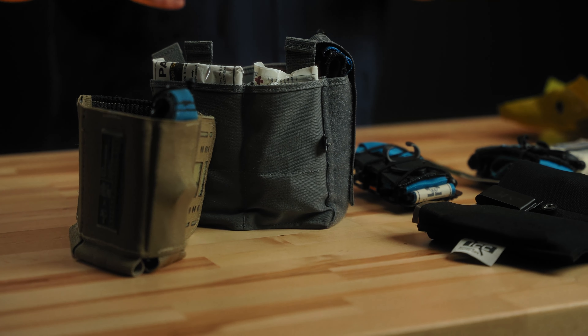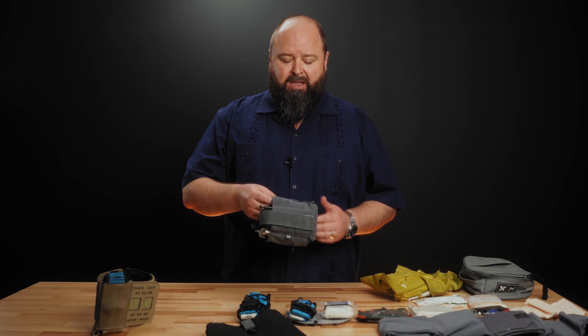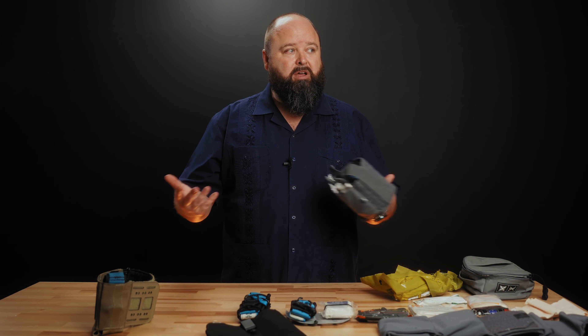So we start with the contents. We know we're going to be carrying a tourniquet, some type of pressure bandage, and some type of wound packing material at a minimum. Maybe add some chest seals in there if we need to. We've got a couple different methods.